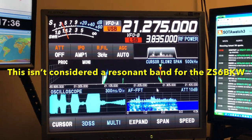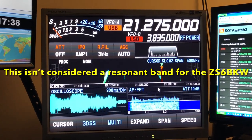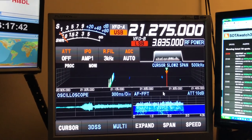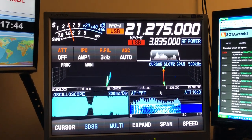You can see the difference. Doublet. ZS6BKW.